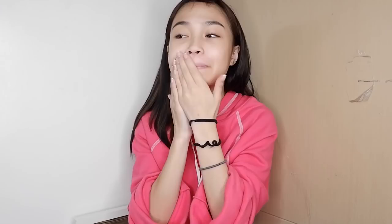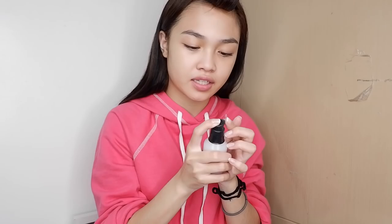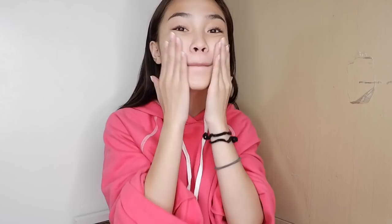We're going to moisturize — I'm using this lotion that I've been using for years and I'm going to put that all over my face. Then we're going to prime my face. I use this primer from Vanilla Co and I'm just going to put dots all over my face and spread it around my whole face.